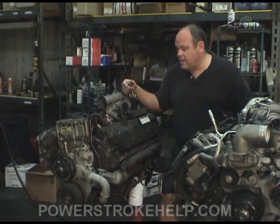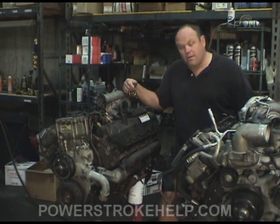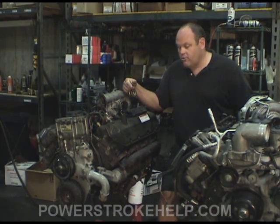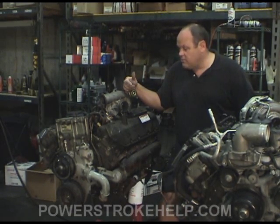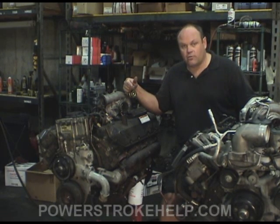They can take a tremendous amount of heat. Of course, they don't make as much power as the later model stuff. But it'll be there when you're ready. As long as the fuel is clean and you do the service procedures on this engine, there's no reason why it can't go three, four, five hundred thousand miles.